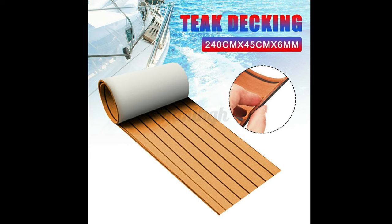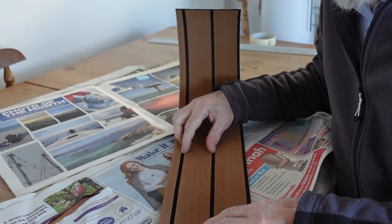Hi, in a previous video I made last year, I showed this stuff. It's called EVA foam teak decking, and you'll find it on eBay in various colours, and it's not that expensive.